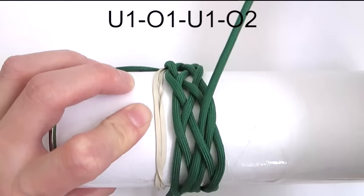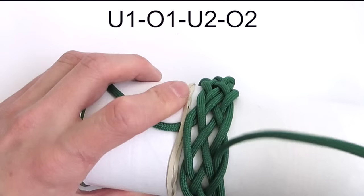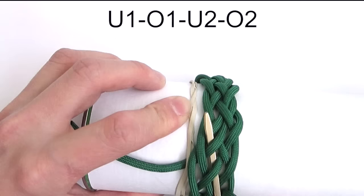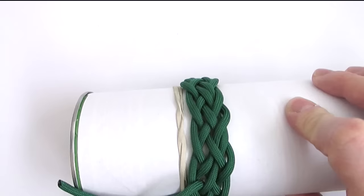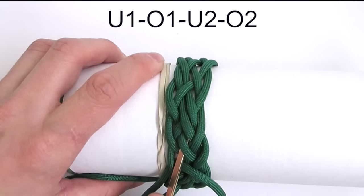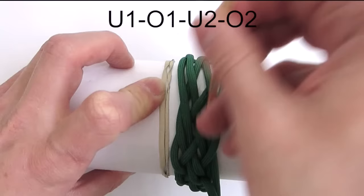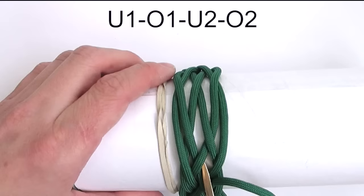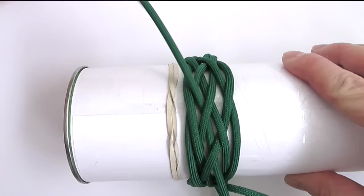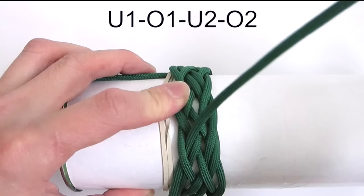We're now going to start a new sequence: under, over, then under 2 in order to split a pair, then over 2. We're going to repeat the same sequence — under, then over, under 2, and over 2. And again the same sequence: under, over, under 2, then over 2. And again: under, then over 2.